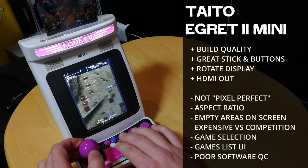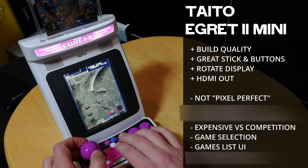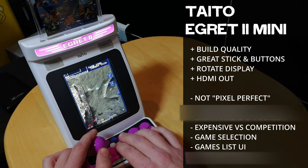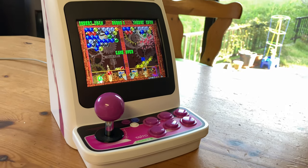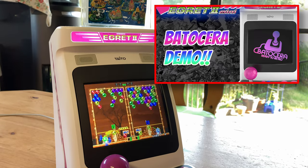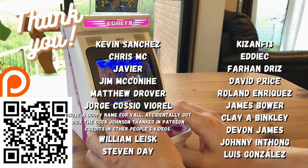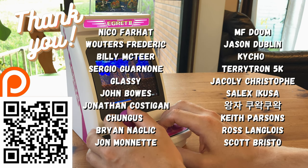It's great to see that Taito are rolling out updates, fixing some of the issues with their Egret 2 Mini. Maybe in the future we can have better controller support and Kadash in English. Currently the Taito Egret 2 Mini is standing way above the competition, and soon we can expect a port of Batsugun. Here's a quick thank you to all of those on our Patreon — if you want to support our work, please jump on, or you can simply like, subscribe, and do all that fancy stuff.